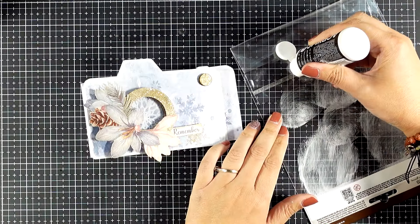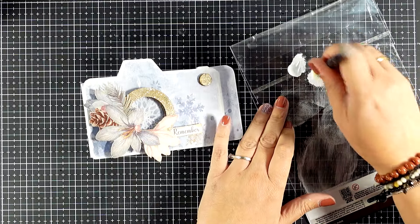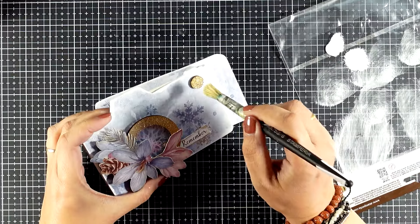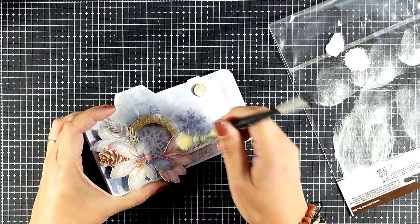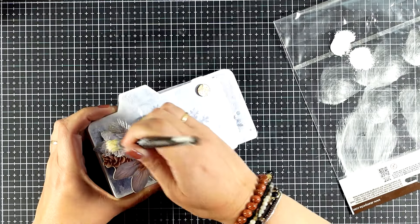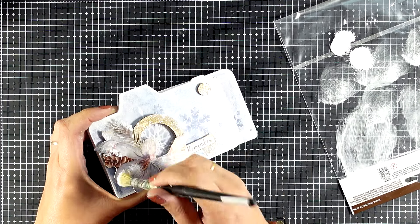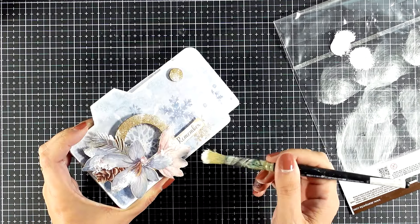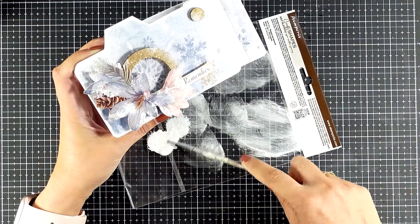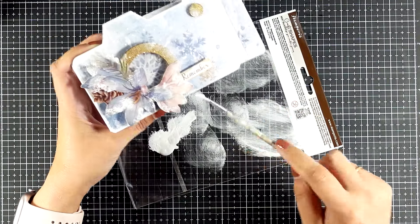You can definitely leave it as it is — it looks stunning — but because I don't know when to stop with little details, I'm going to add a snow look on pretty much everything. With a very stiff brush I'm adding some white acrylic paint, just dabbing on some areas — on the flowers, on top of the button, a little bit on the lens. I did dilute the acrylic paint with water and I'm adding some splatters as well on my album.